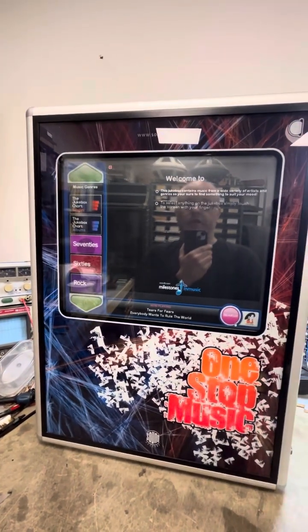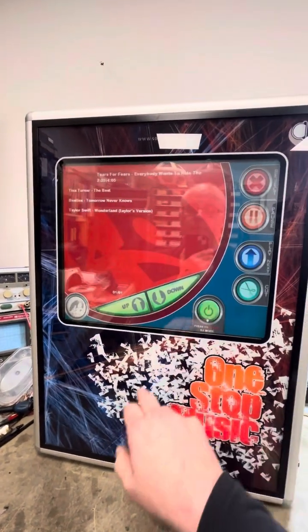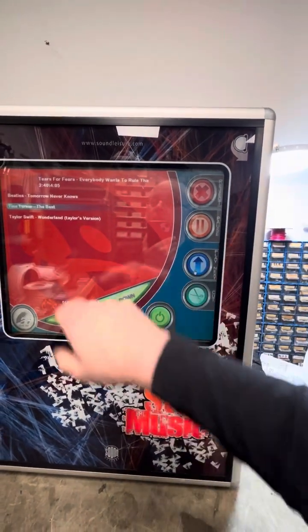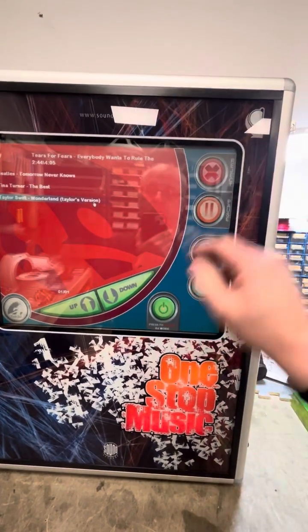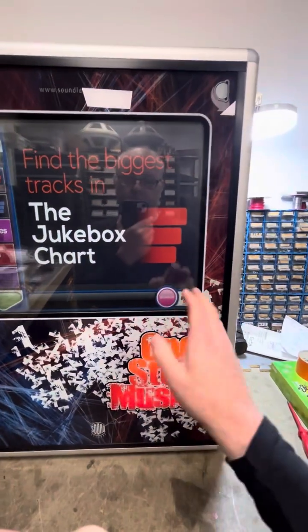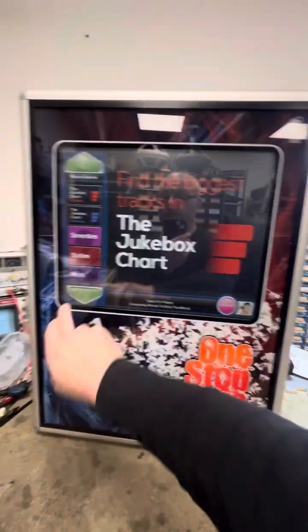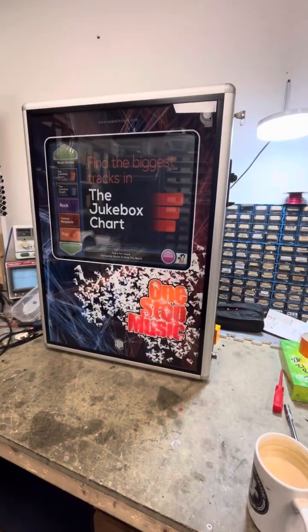There's also a DJ function — click DJ, press enable, and you can see your playlist. You can go in there and play a song next, move it up the list, and reject songs. When you're finished, press that button to go back to the main system. That function can also be disabled in your software settings.